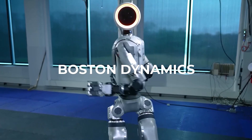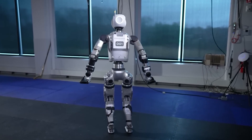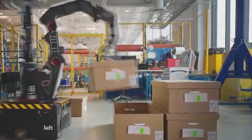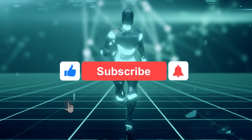We have a huge update from Boston Dynamics. They just announced their new version of Atlas, and it's actually quite surprising how good this robot is. We're going to take a look at this robot and dive into exactly why this is going to contribute to the next generation of humanoid robots.